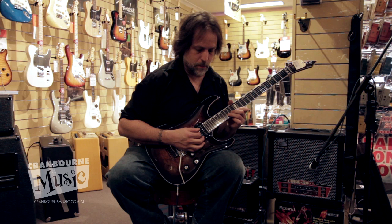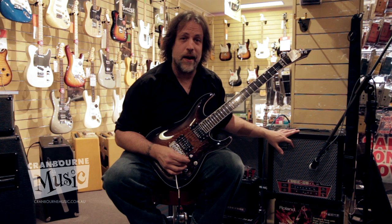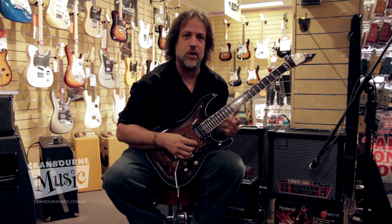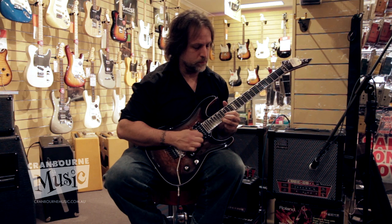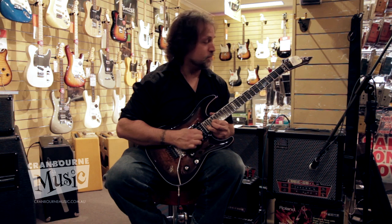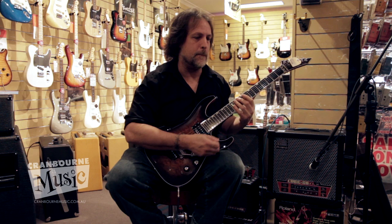This is pretty cool. This thing can actually sound like the Van Halen first couple of albums with that nice, swirly phaser kind of thing going on. Listen to how swirly that is — that's really good. Damn decent, I'll tell you that right now.